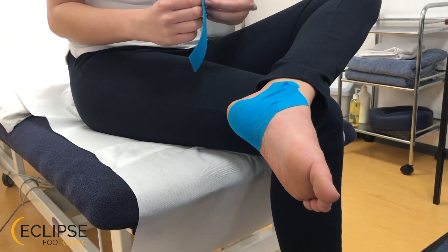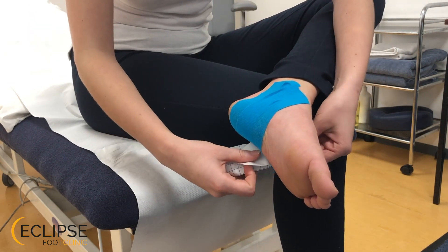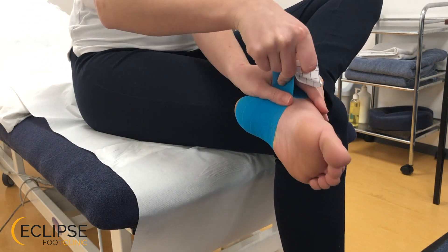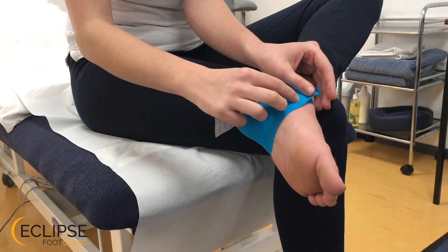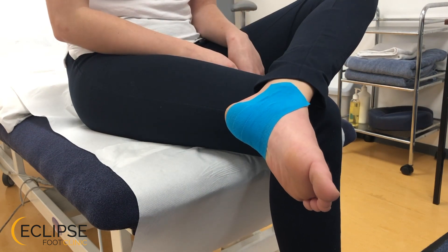Finally our third piece is used in exactly the same way on the outside of the foot, slightly further forward. Again pull it up and tight, and then carefully smooth up — and that's it, all done in less than 60 seconds.